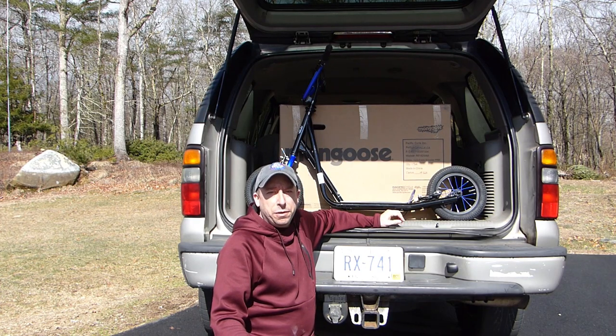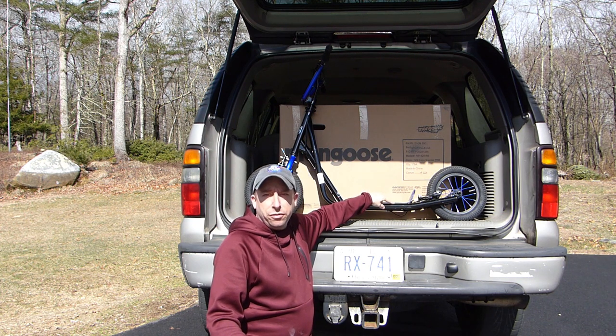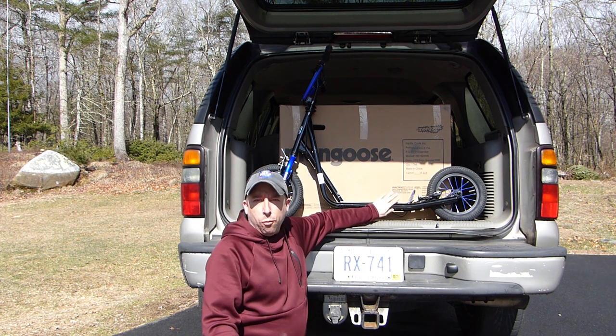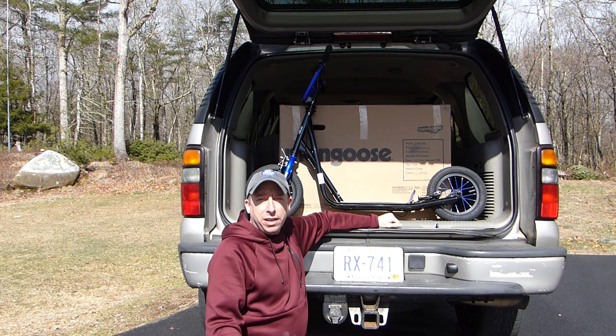Hello and welcome to the 741 channel. Thank you for stopping by. Today we're going to take a look at building this Mongoose scooter. As you can see I've got one built here already, I've got a second one in the box, so let's go through how these go together.